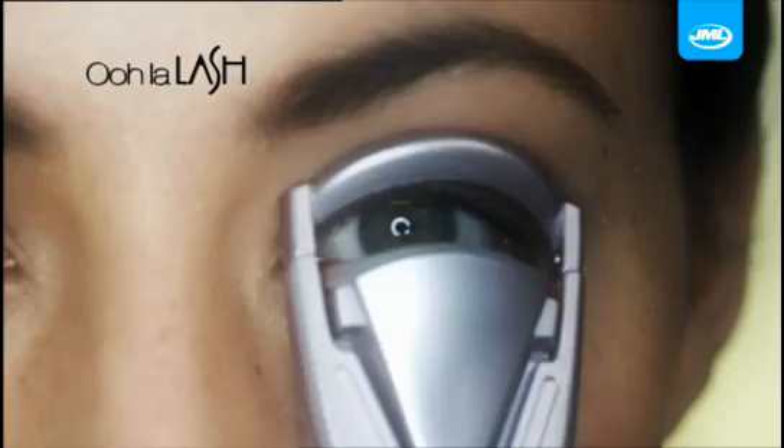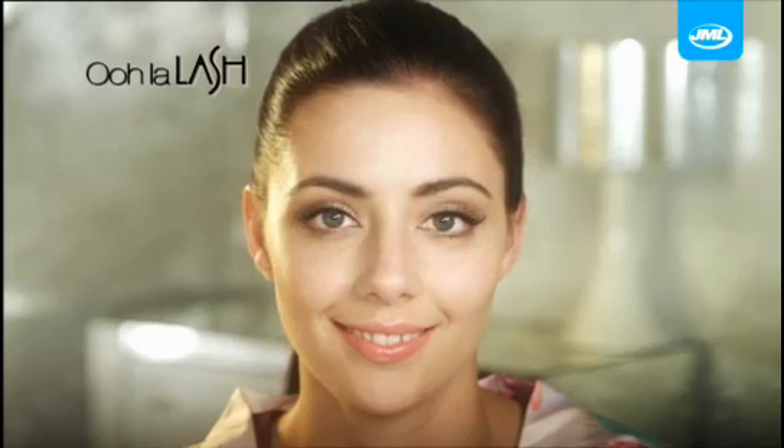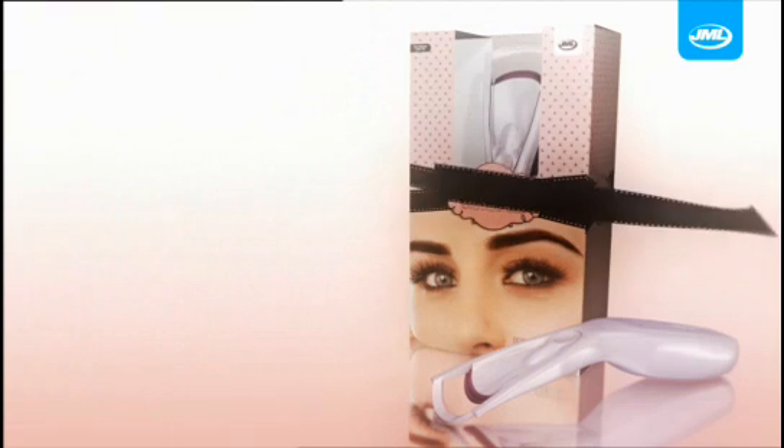Get that wide-eyed look and let your eyes speak volumes with Oolah Lash from JML. Take yours to the checkout now.